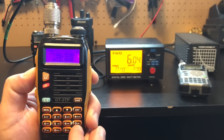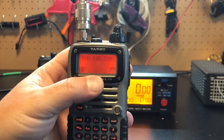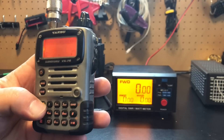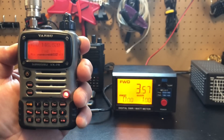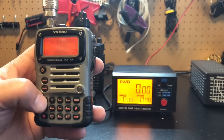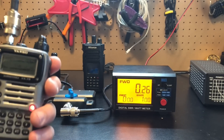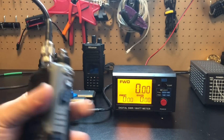Now let's see what the Yaesu does. On L1 — supposed to be the lowest power setting — keying up: nothing. That's kind of odd. L2 gives about 0.37 watts. L3 — supposed to be around four watts — gives 3.6 watts. And then high power also gives 3.6 watts, so L3 and high are the same thing, and L1 does nothing. I'm pretty sure this is a four-watt radio, and this battery is super old — but thanks to the radio dad.